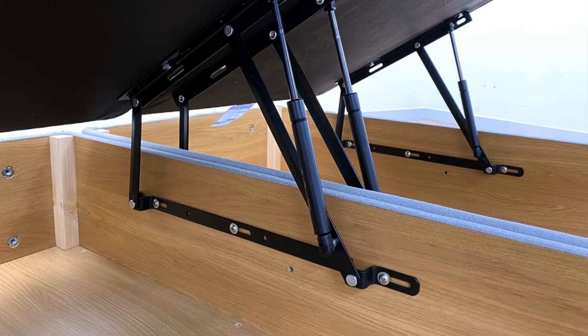Hypnos has used very strong gas lift pistons in their ottoman. If you are ordering a double-size bed or larger, the mattress must be 30 kg or more, otherwise the lid may not stay closed. For bases smaller than double, the minimum mattress weight is 23 kg.